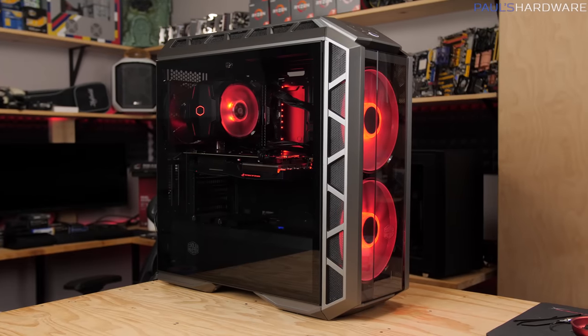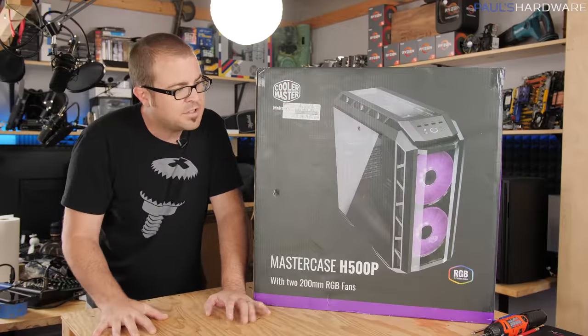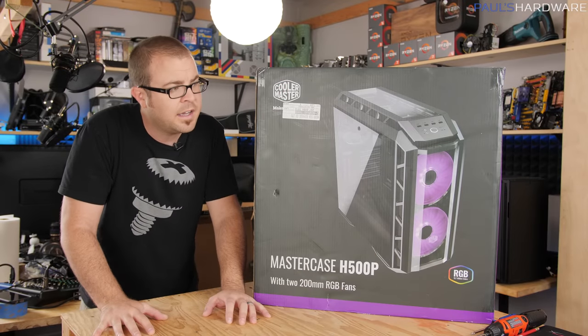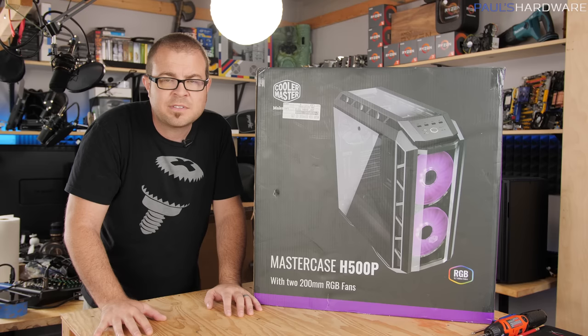This is the H500P. It's got two massive 200 millimeter RGB fans at the front. I'm just going to build a system in this case today and let you guys know how it goes and give you some feedback towards the end of this video.